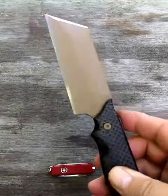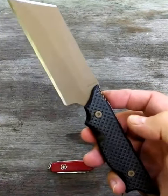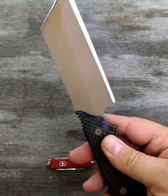The jimping is recessed, cutting to the G-10 handles. The G-10 handles are 10 line per inch checkering, full depth — very, very grippy.